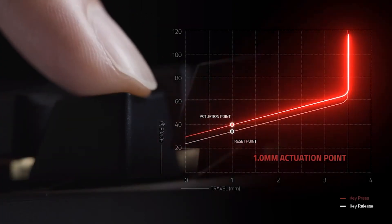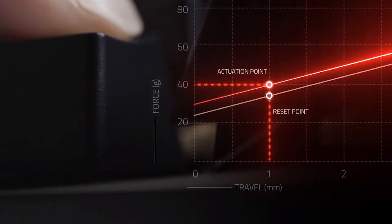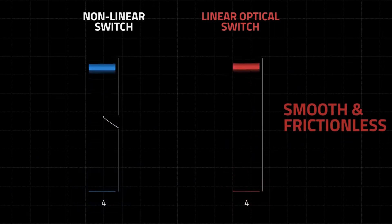The term 'linear switch' means that the relationship between the actuation distance and the force required to continue pressing the button is linear. Instead of getting to a point right before the button clicks where you feel resistance and then a click, with this switch it is a straight, linear force applied all the way throughout the entire motion of the key press. There's no rubbery, spongy feeling or clicky points — just one smooth motion throughout.